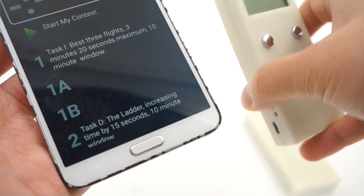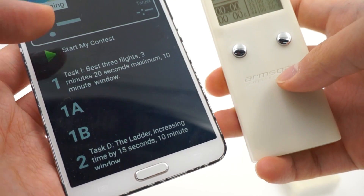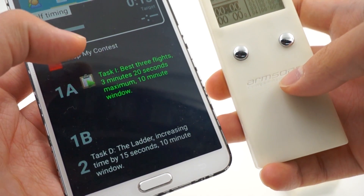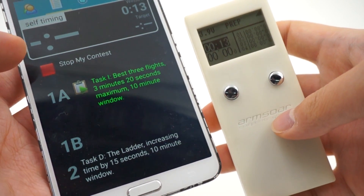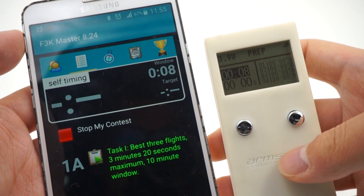So now you can proceed to turn on any of your stopwatches, and it should be in sync with the F3K Master. As you can see, we have a 10-second prep time remaining.